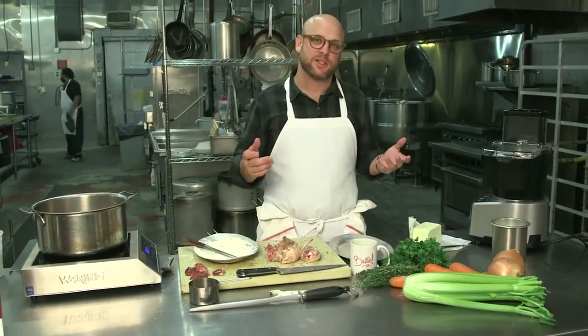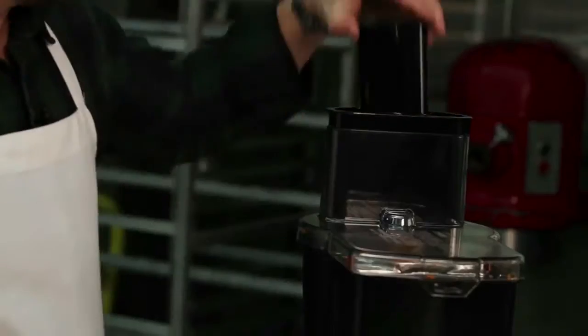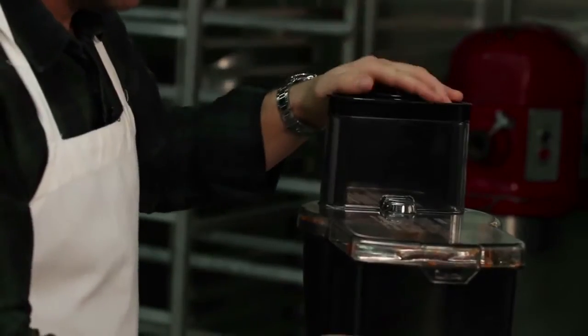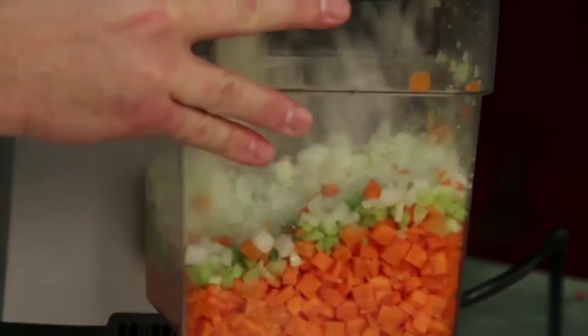While the chicken is browning, the next step is to get the vegetables ready, which are going to go into the pot next. One of the things I love about this particular food processor is it comes with all the attachments that you could need, so you don't have to buy any extras. It dices and slices and juliennes, literally.